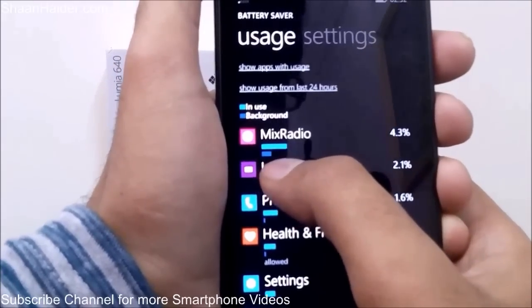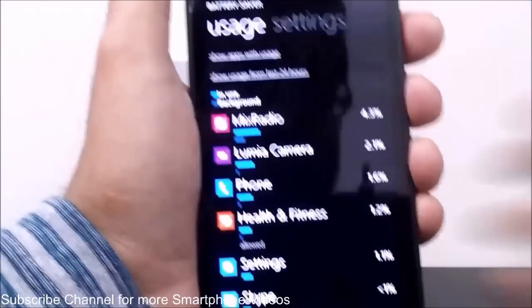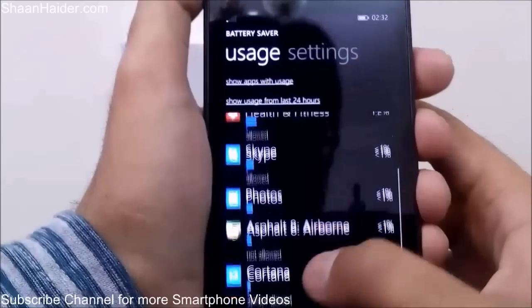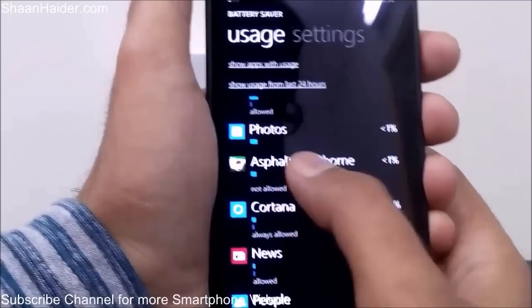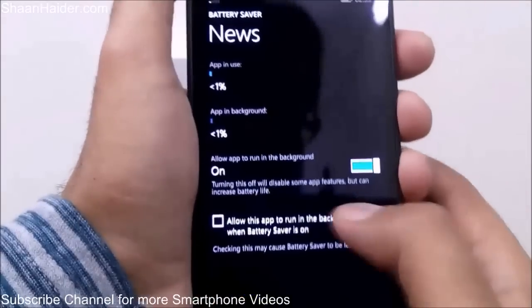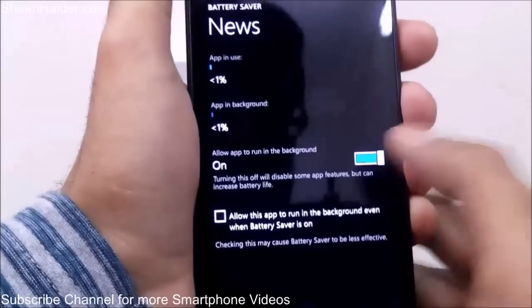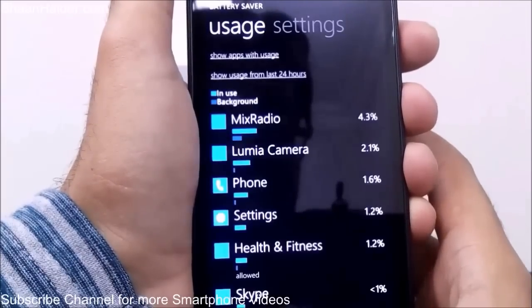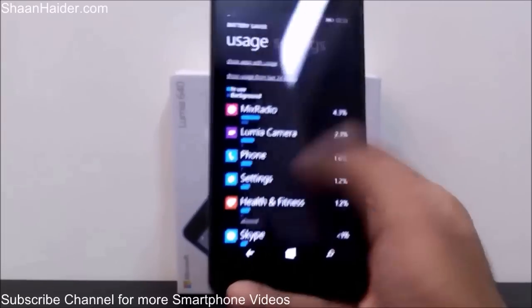There are two bars shown — In Use and Background — so you can see that Mix Radio consumed battery in the background as well. If you do not want a particular application to run in the background, tap on it and you will see the option to stop it from running in the background. For example, for MSN News the option 'Allow app to run in background' is currently turned on — just use the slider to turn it off. This is how you can save battery on your Lumia 640.